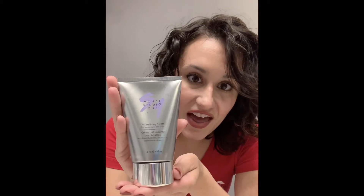I'm going to show you what I used. First off, restore leave-in conditioner — definitely need this for moisture and curls. Then curl defining cream. I put those two on while my hair is still really wet and scrunch it in.